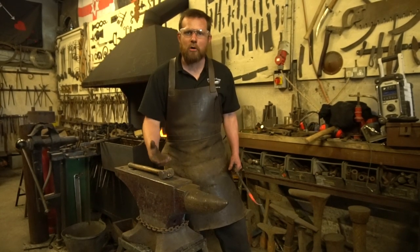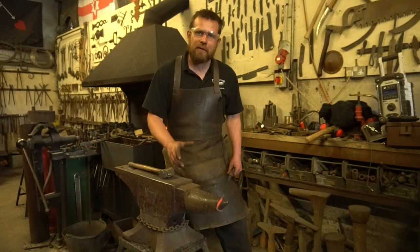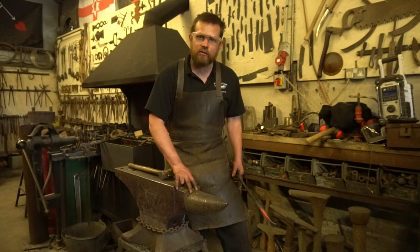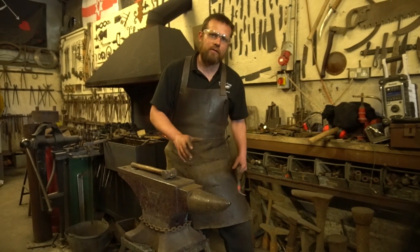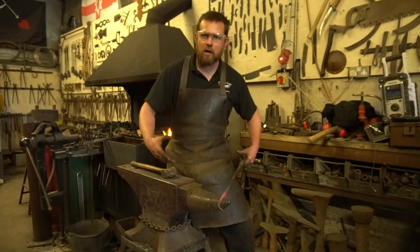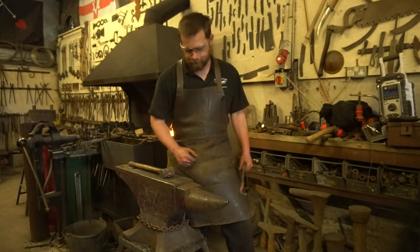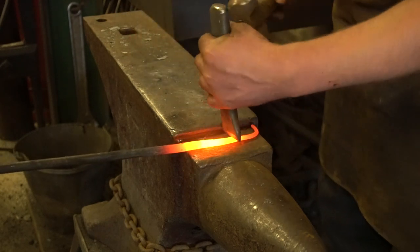Bicks on anvils come in all different shapes and sizes. On this anvil the bick is round — that's more of a modern adaptation. Typically they're oval-shaped, and the oval ones normally have a slight flat section in the center, which is quite good for opening out rings and making them larger, which you can't do quite so easily on a round one.